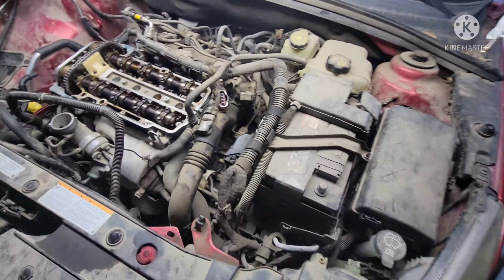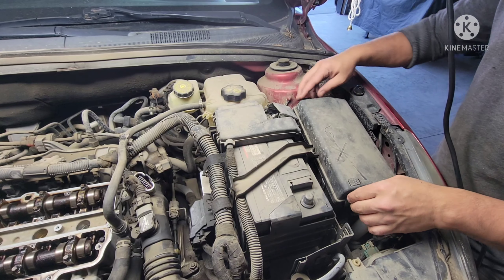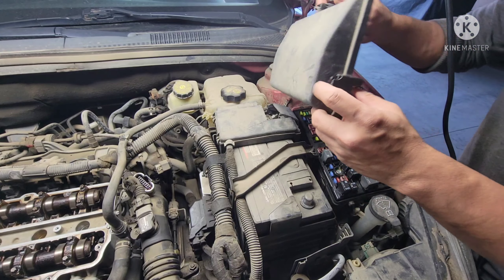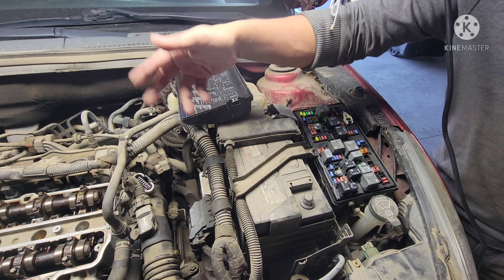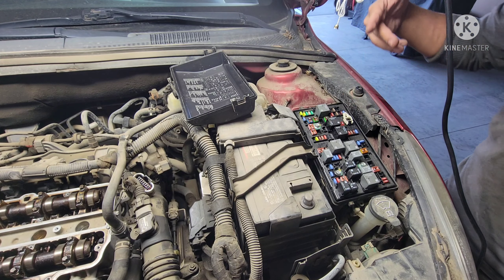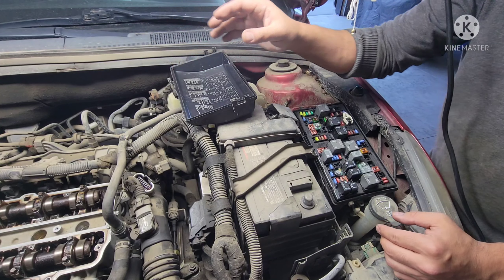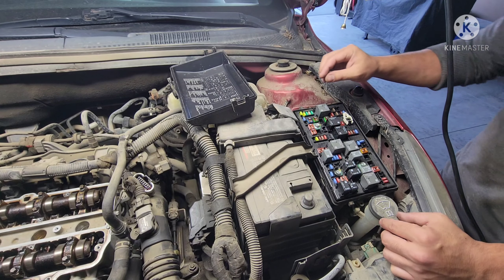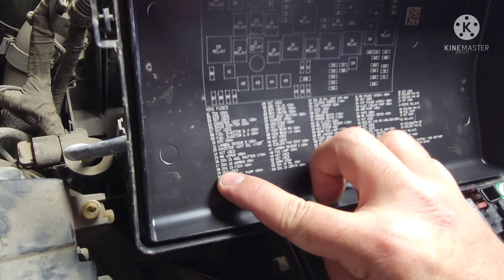I'm gonna open this up to disable my fuel system. When you crank the engine you don't want fuel spitting on the injectors — you don't want to flood the engine. I just want to crank the engine to get the oil to build up and come up here so I can get oil pressure before I start the engine.